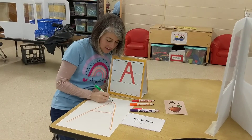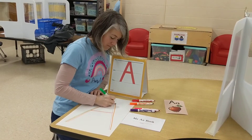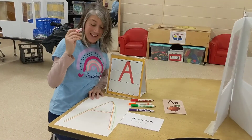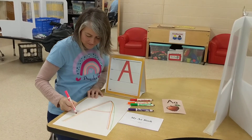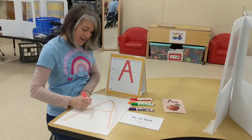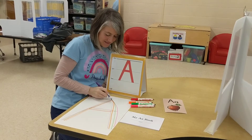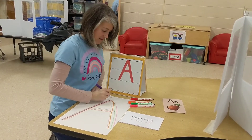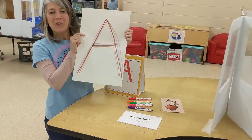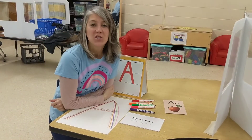Let's practice it with a couple more colors. Going to use green. Pop to the top. And I'm going to use pink. And one more color — purple. And there's my rainbow writing letter A. I can't wait to see your letter A. Try it at home today.